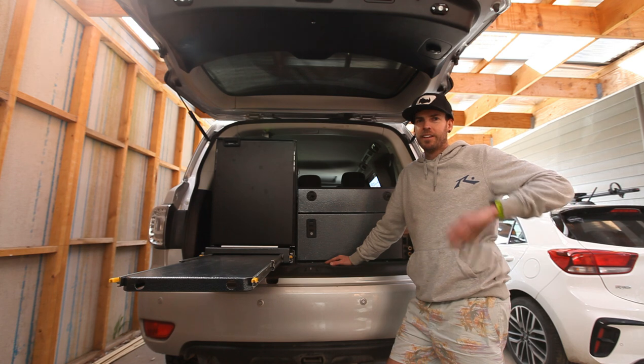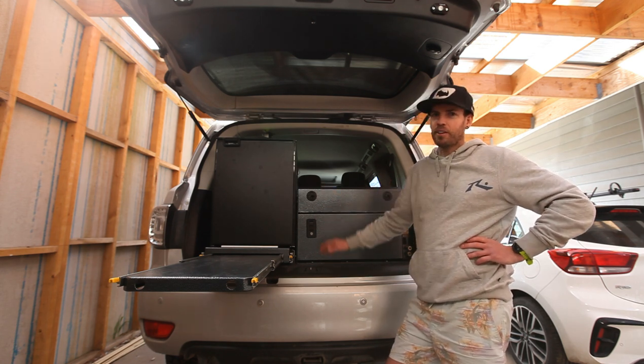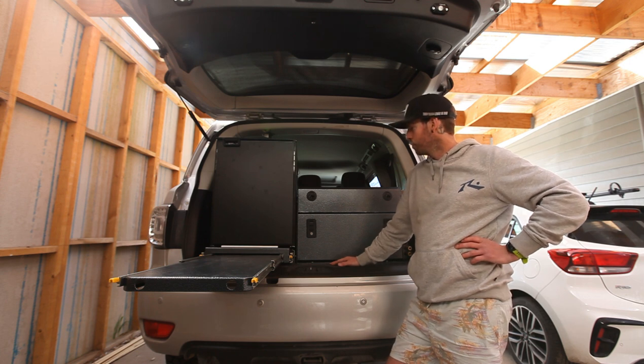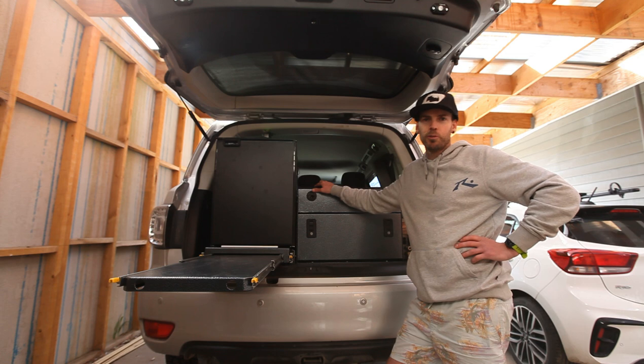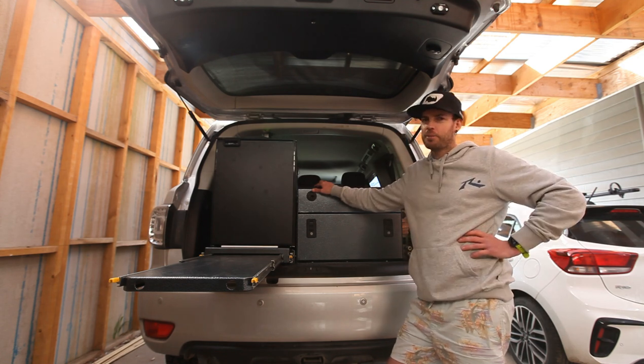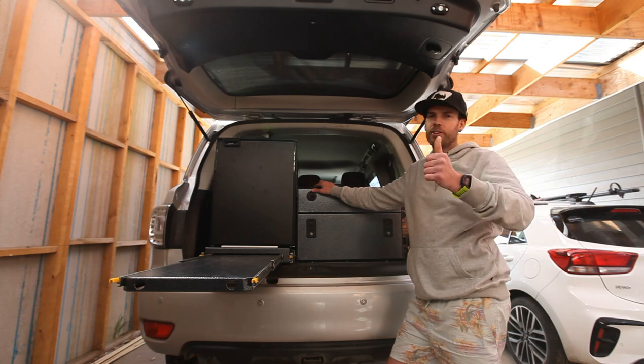Leave a comment below. Thanks for watching, hope you enjoyed. Definitely, if you're thinking about it, take a good look at going down the alloy route when it comes to drawers — just for that weight saving alone it's massive. Thanks again for watching. Cheers, guys.